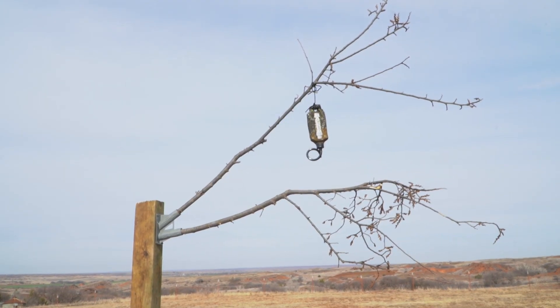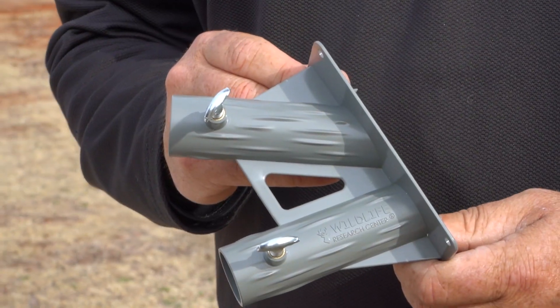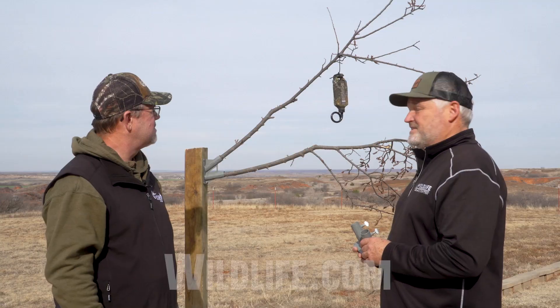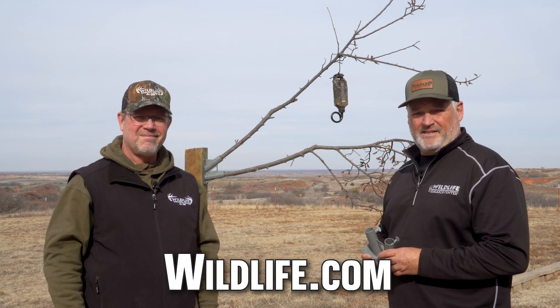This year we're coming out with a kit that includes the Active Branch Holder, the dripper, and some of our Golden Scrape. For more information, go to wildlife.com.